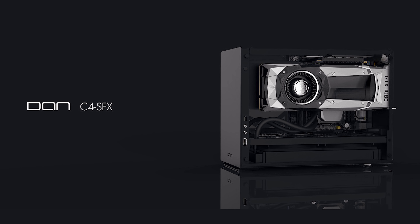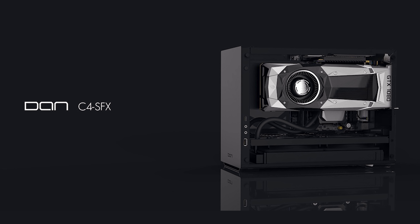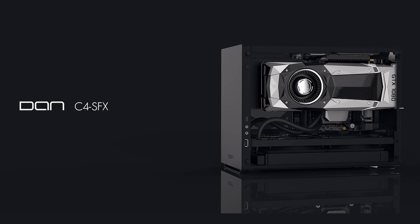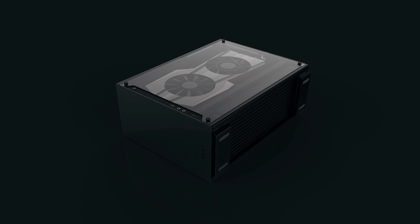Soon I will be transporting the majority of the components from my NCASE M1 build into a new enclosure — one that I am very excited for and wanted to share today. Meet the Dan C4 SFX, which is soon to be the smallest computer case to facilitate a 240mm liquid all-in-one cooler. It's not released yet, hence why this video is a preview and not an actual review, and all we have to go off are these renderings.